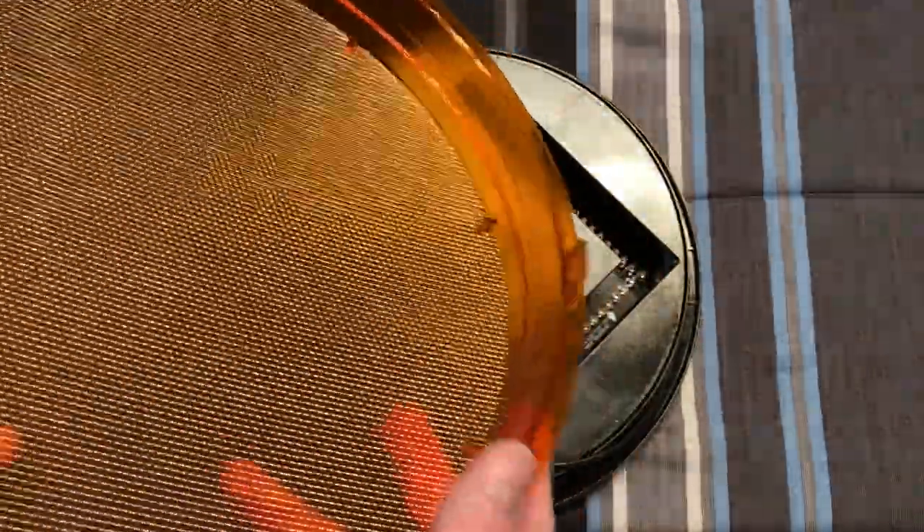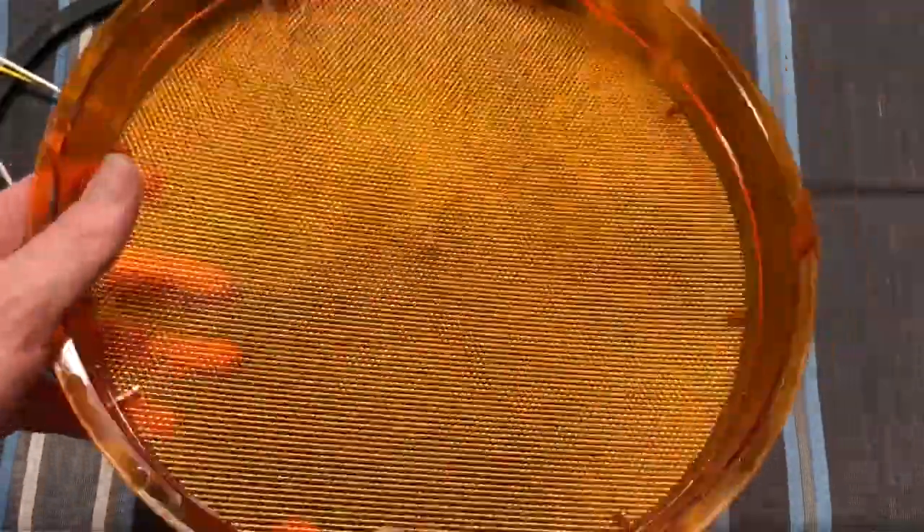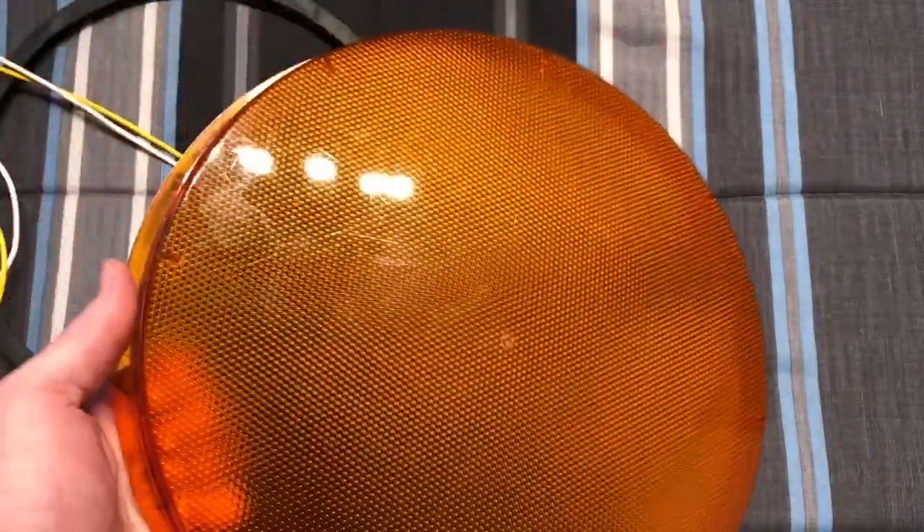The problem is that every time you take one clip off, the other one wants to clip back in place. But I got them all out — not a problem. This is the same refractor lens that would be used on the non-LED version as well, but we'll set that aside.